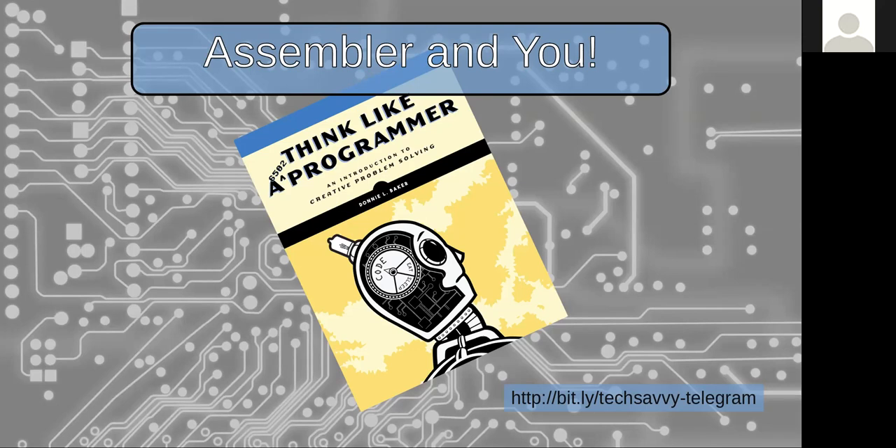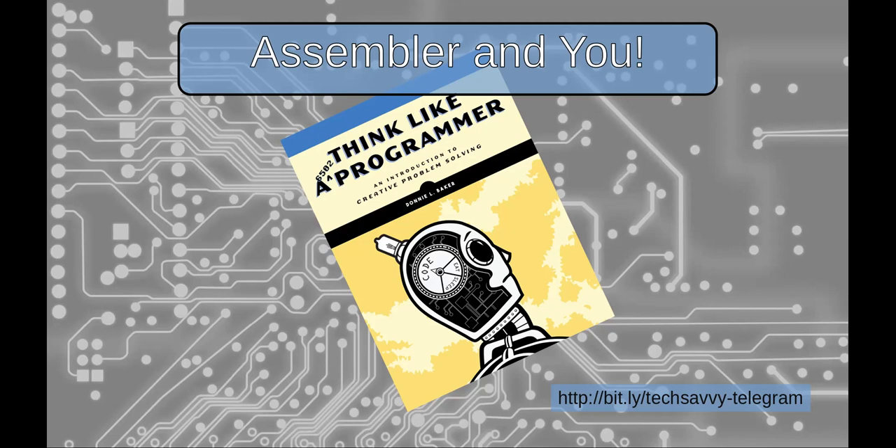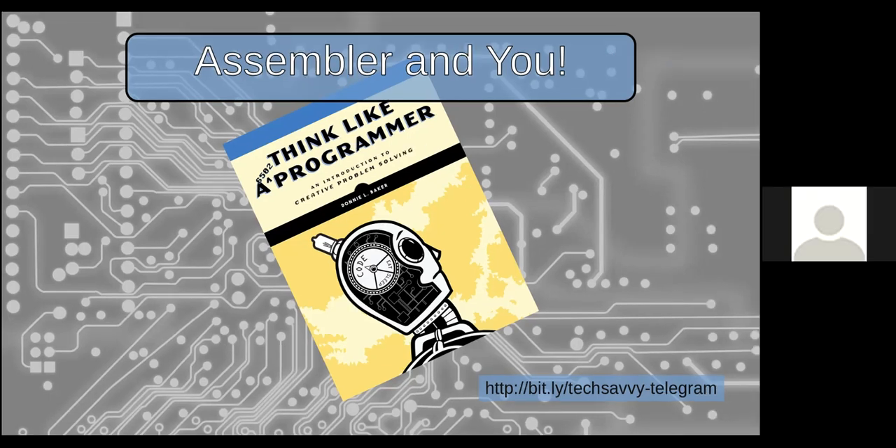I've also used 6502 more, probably because it has online resources. If I just want to code something for fun I can go to a website and start doing it. With Z80 I actually have to go back to programming the Game Boy Color, and that takes forever because I have to set up an environment. I think it's important to learn assembler — it'll teach you more about how computers work. And I'm Donnie Baker, I forgot to mention that.